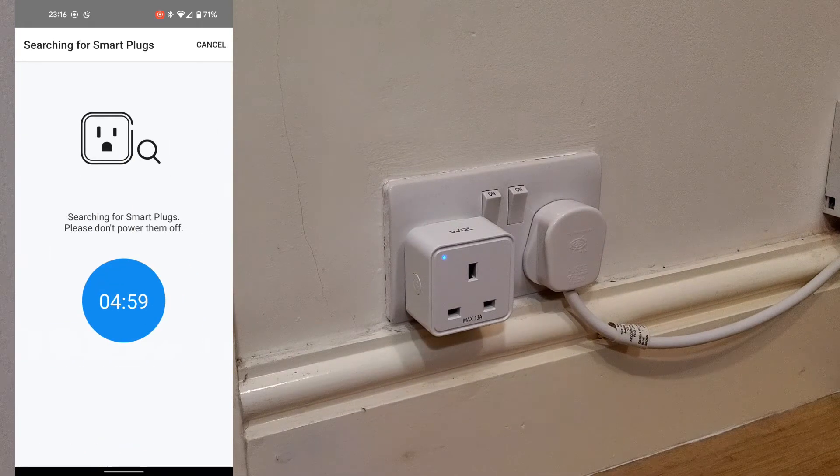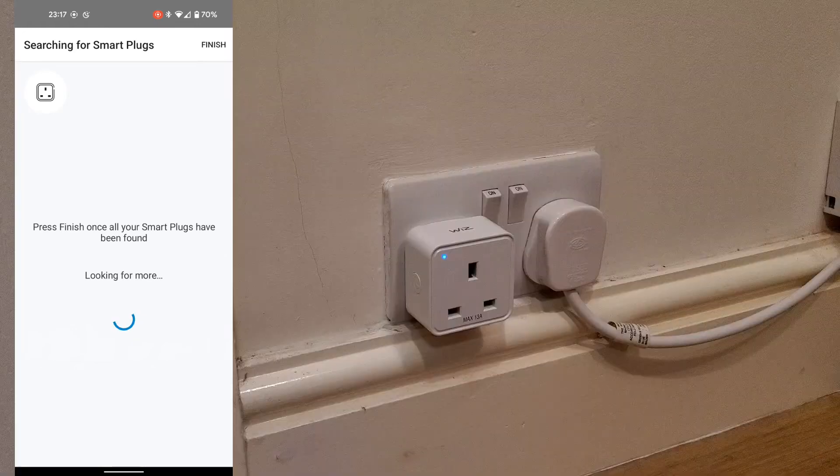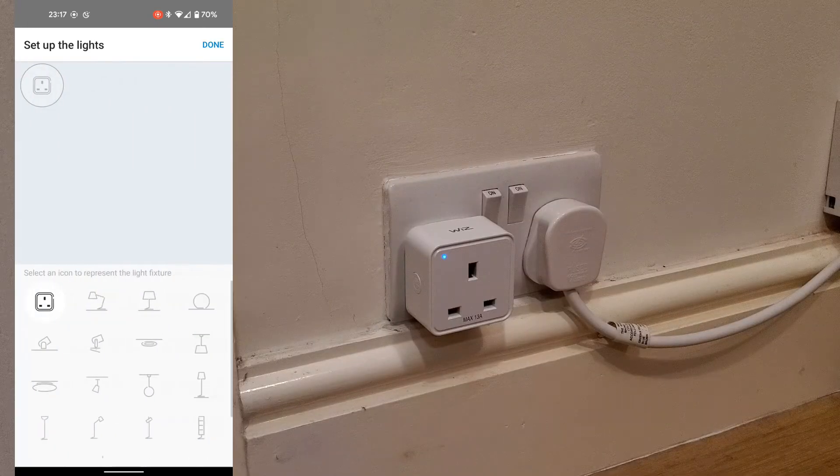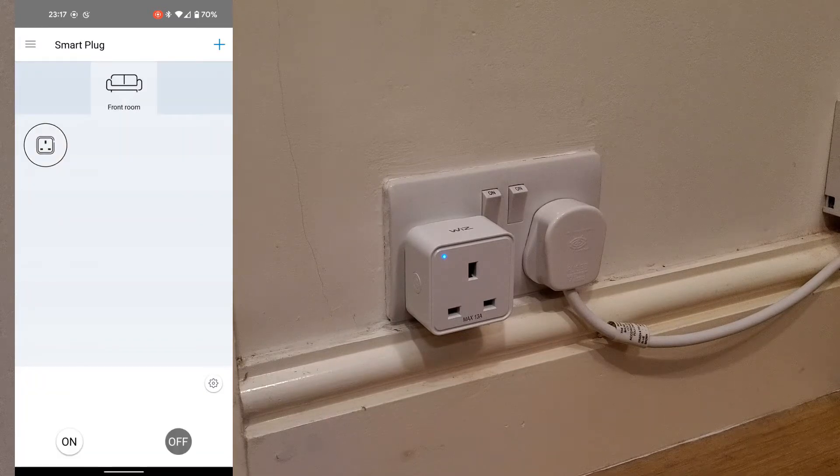Once the device is found, click Finish on the top right. Choose an icon, and that's it — all set up. You can press the on/off switch to toggle the plug on and off.